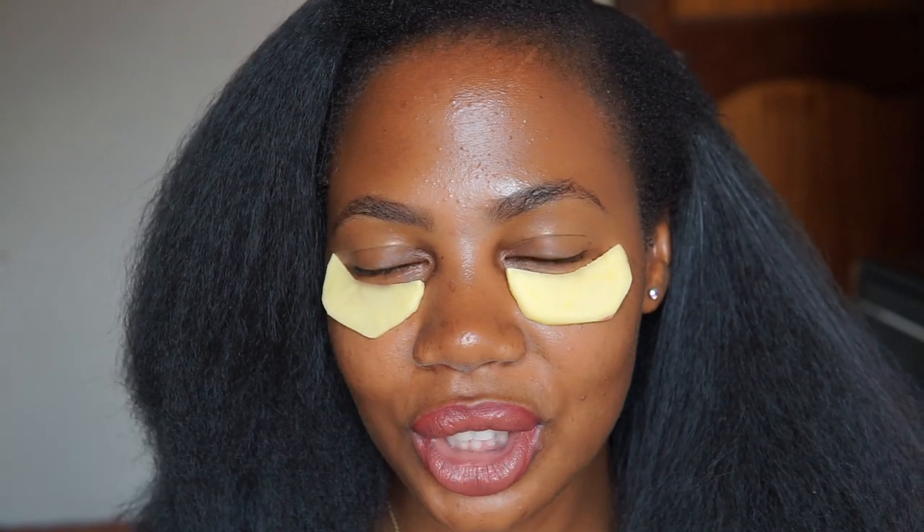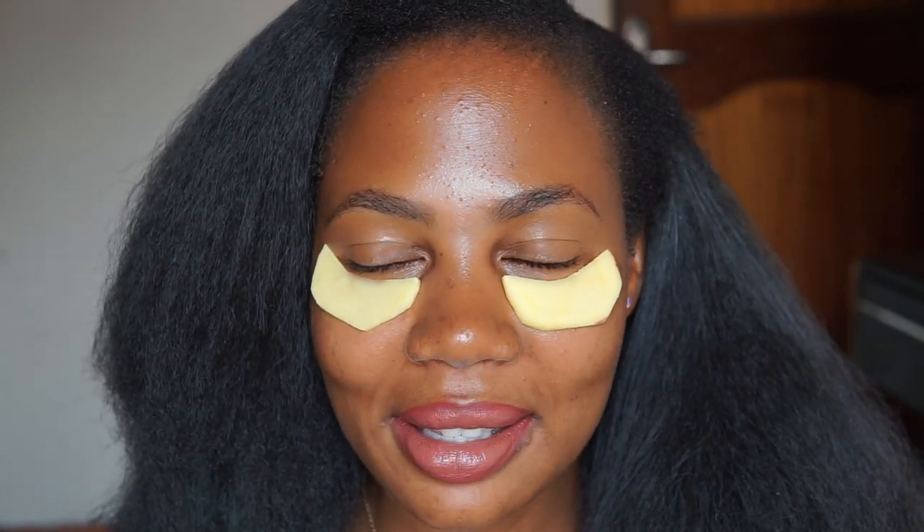This feels so cooling and so fresh, and a bit cold-ish on my under eyes. They feel really nice, so I'm going to let them sit for about 15 to 20 minutes.